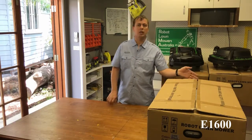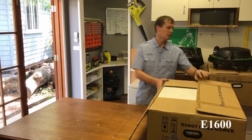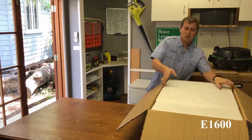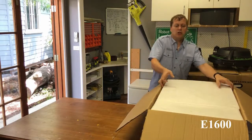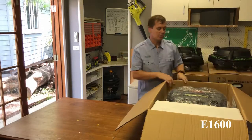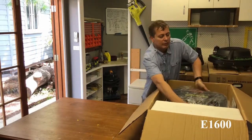Let's get inside the box and have a look at what's in there. The packaging in general is pretty good — it should prevent any unwanted damage during transit. It's got fairly heavy foam around everything.